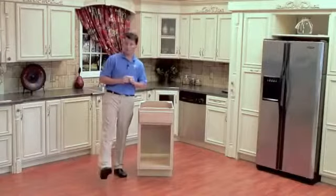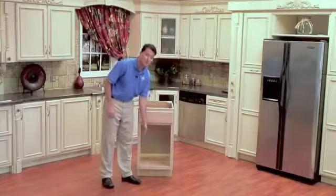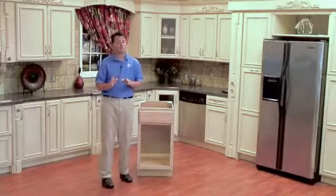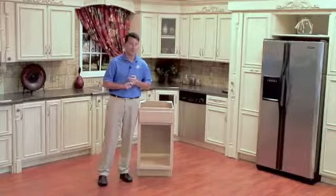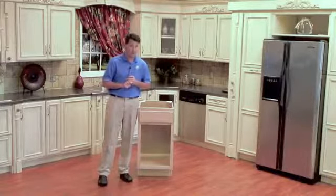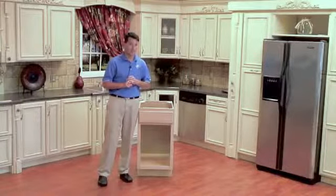We will be installing our double 35 quart pull-out waste container in this base cabinet, which requires a 15 inch minimum opening. We do have other sizes available: a single 35 and single 50 quart container that requires a 12 inch minimum opening, and a double 50 quart container that requires an 18 inch minimum opening.